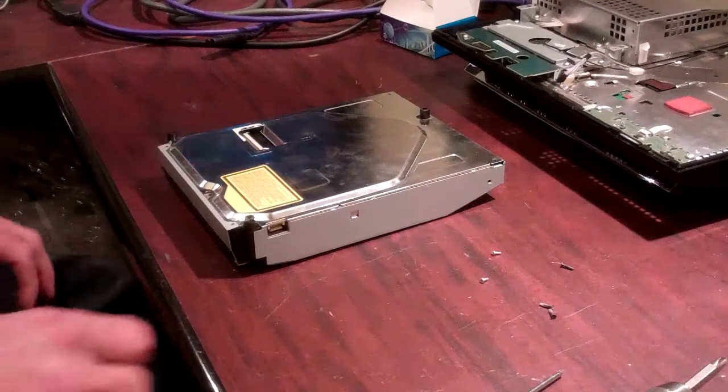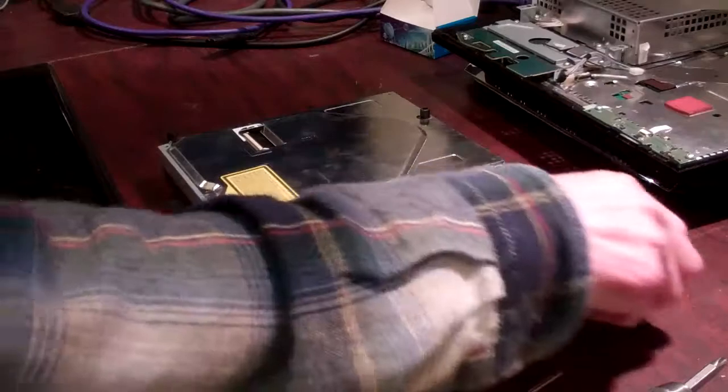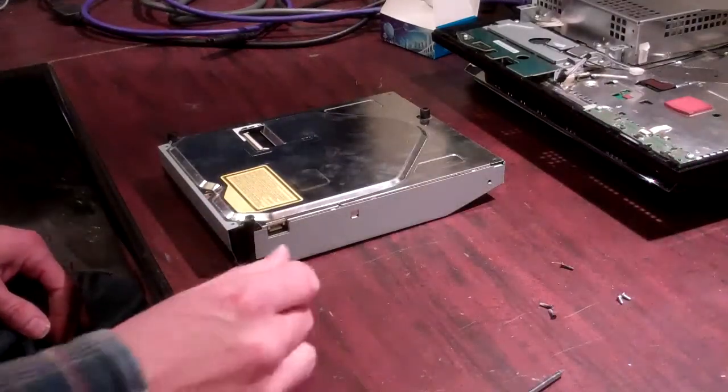Welcome to Spitfire Mods. This is going to be a laser replacement in a 410 PS3 Blu-ray drive.